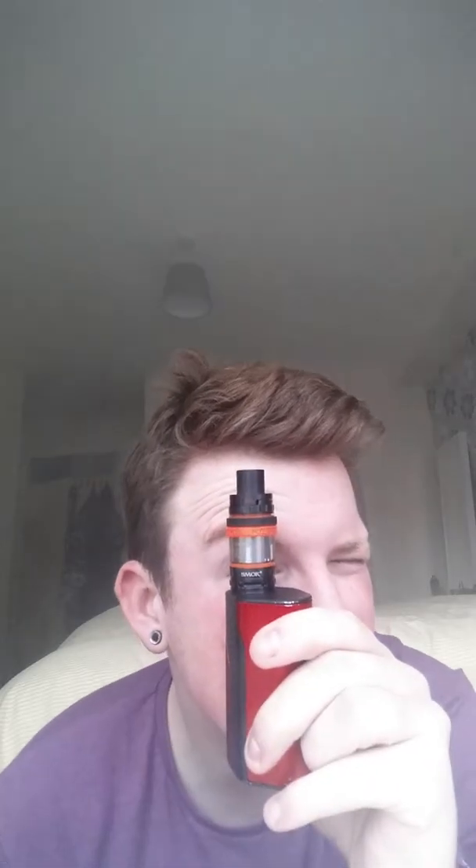Now for comparisons: before with the TFV4 you had airflow on the top and the bottom, it's now just on the bottom — but by god it's a big one. You can actually see completely through this. The airflow on the TFV8 is so much more airy than the TFV4 was with two airflows. I reckon if they combined the two on the TFV4 they'd have roughly the same airflow, which is essentially what they've done.